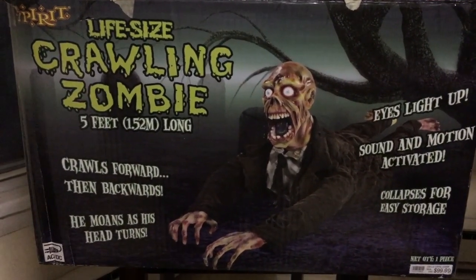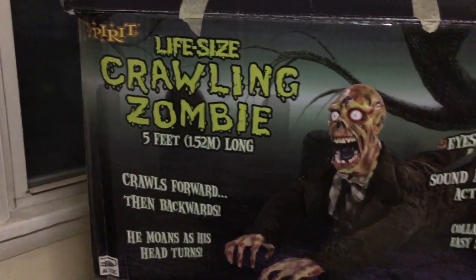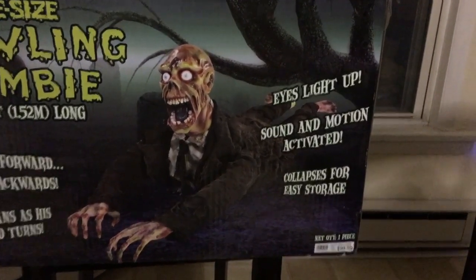Hey guys, it's TylerX71 here on Gemimaster Animatronics and today I'm showing you the life-size crawling zombie. I didn't really plan on making a review of this one but I already have him out and I figured I should while I do.